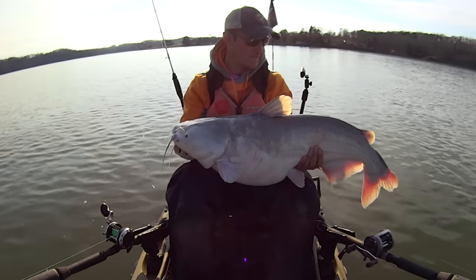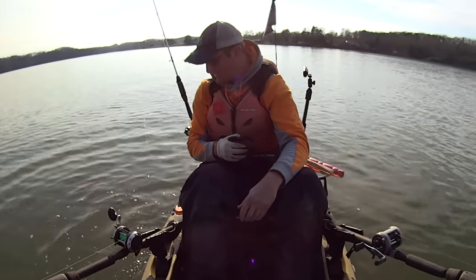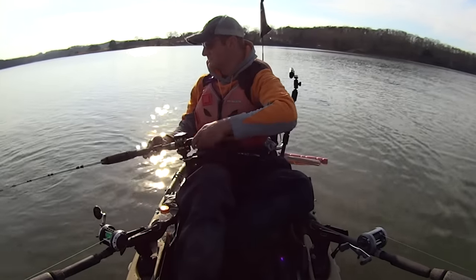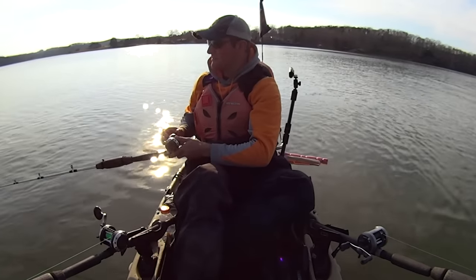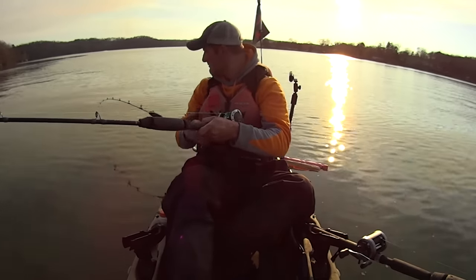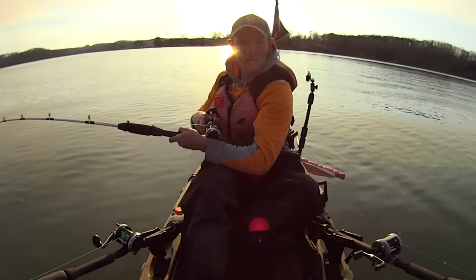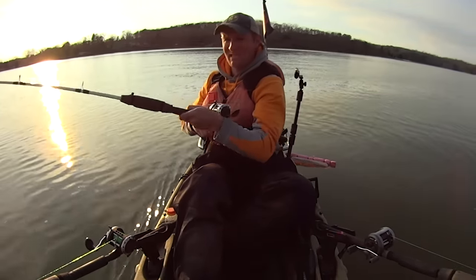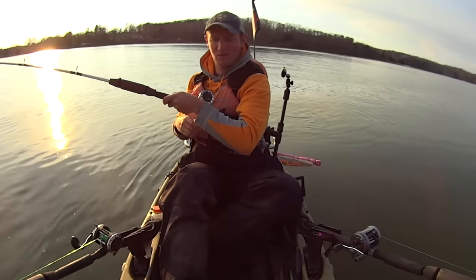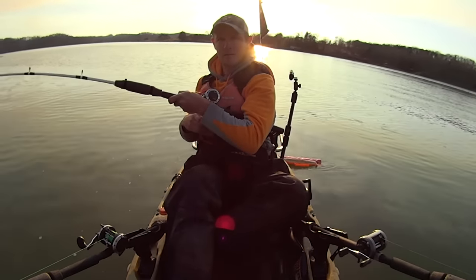Alright buddy, you were a good time — let's let him go. Another gizzard shad head — that's what the last one ate, so I'll just put another one on there and drop it right back down. I'm going to go check my live baits. I haven't seen them moving in a while. I know that shad's probably dead. Let's go check that shell cracker and see if he's still alive. If he's not, I'm going to cut him up and use him as cut bait.